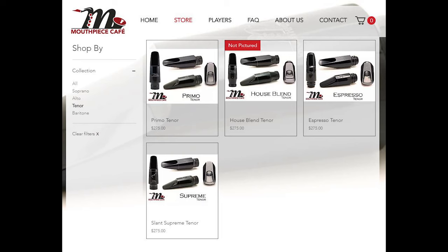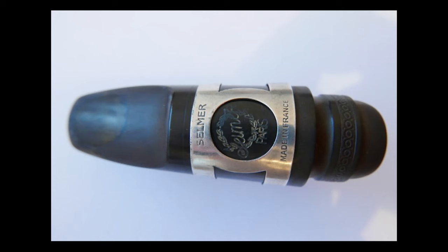A little bit more about this company — they have a lot of different models ranging from slant copies to pieces like the Primo, the House Blend, and the Espresso. You're starting to see a little bit of a coffee theme there. This mouthpiece is meant to copy the short shank Selmer soloist, made famous by so many musicians — probably most famously Joe Henderson, but also Gary Campbell, Eddie Harris, and Rich Perry.